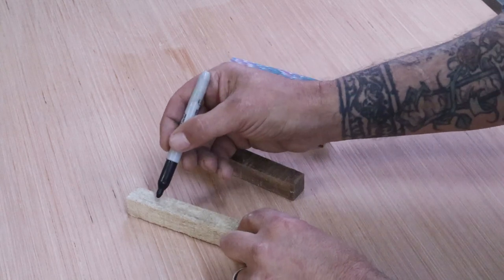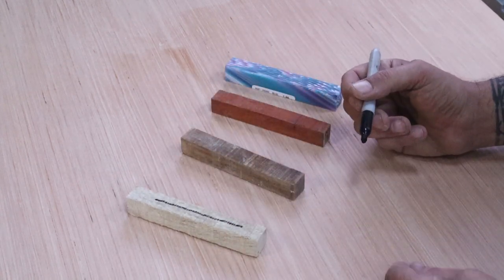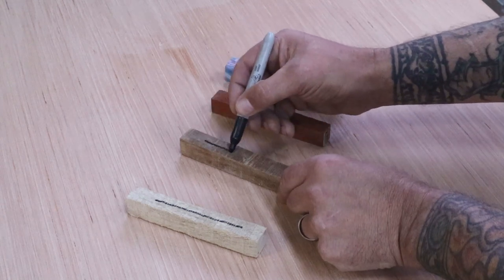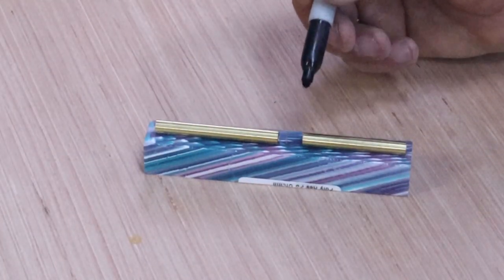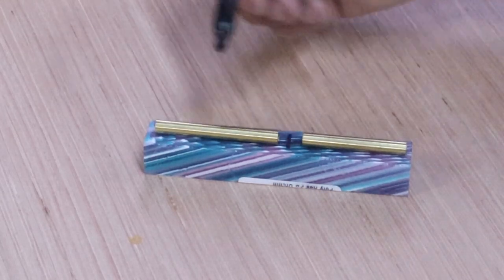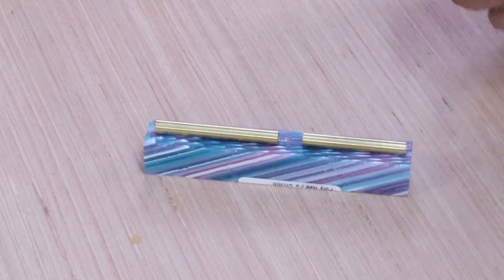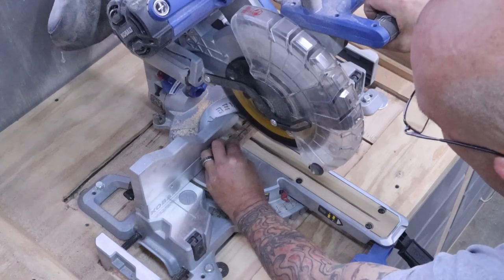All you want to do is take a sharpie and make a long line down for your grain orientation. We'll do that to all of these. The next thing we want to do is put our copper tube on the piece and then mark in between those. Try to give yourself at least a sixteenth on either end because there may be some tear out during drilling. Then we'll cut these all down to size and get them ready for drilling.